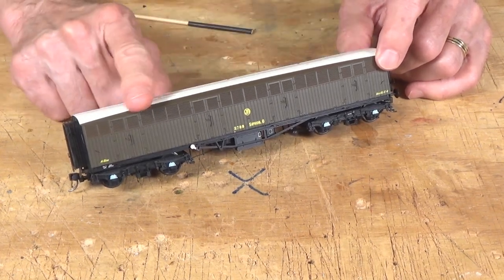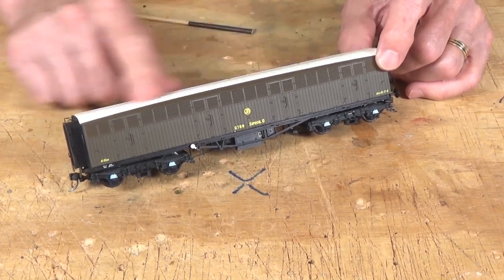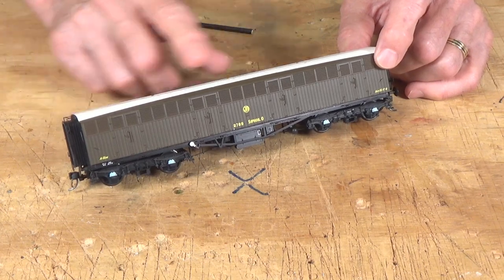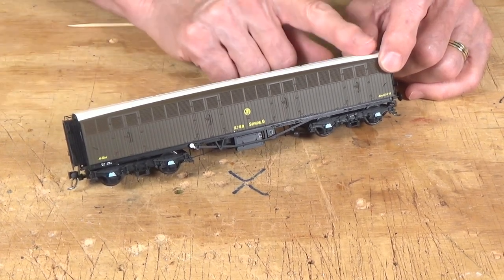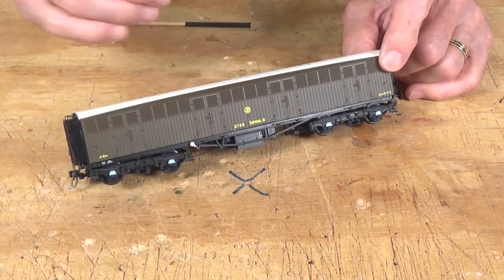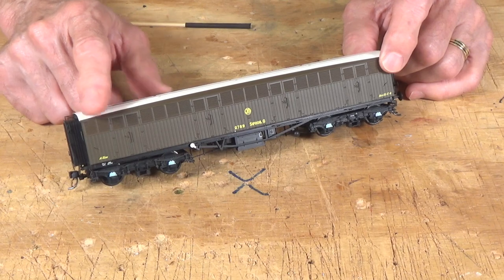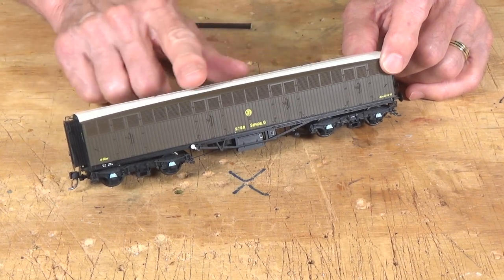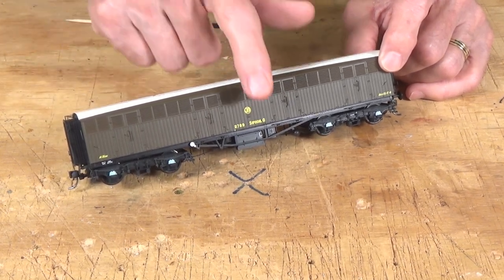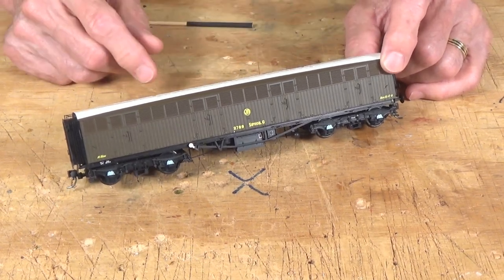So during the 1930s, they pretty much stayed in this livery. And then during World War II, a number of these — I believe 60 in all — were conscripted for use on ambulance trains on the railway. And as a result of that, about 60 of them were repainted into an olive green color with a large white rectangle on the roof and on the side, and a large red cross on that. So they were used in that capacity during the war.